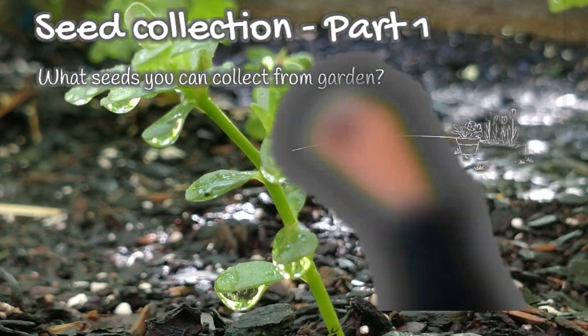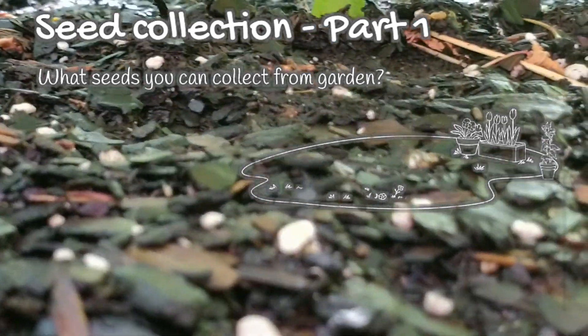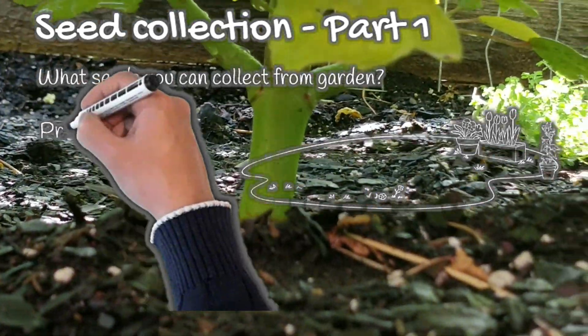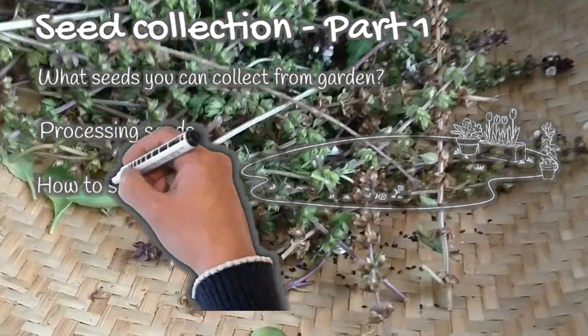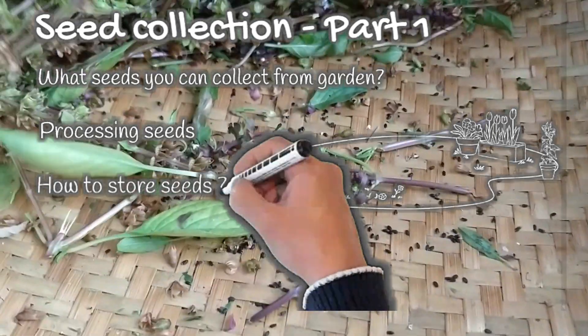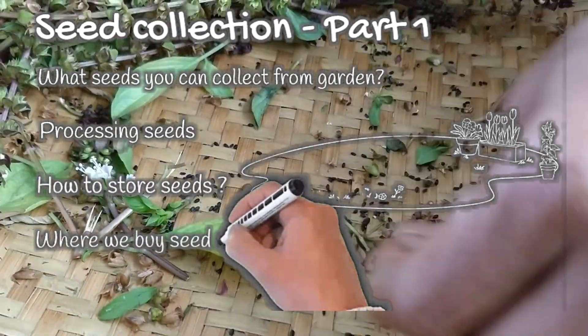What are the seeds that you can collect from your garden? There are seeds which you can pick directly from the seed pods, unlike other seeds which need some processing in order to separate the seeds from the vegetables. We are also going to show some information on how to store these seeds and where we buy seeds.